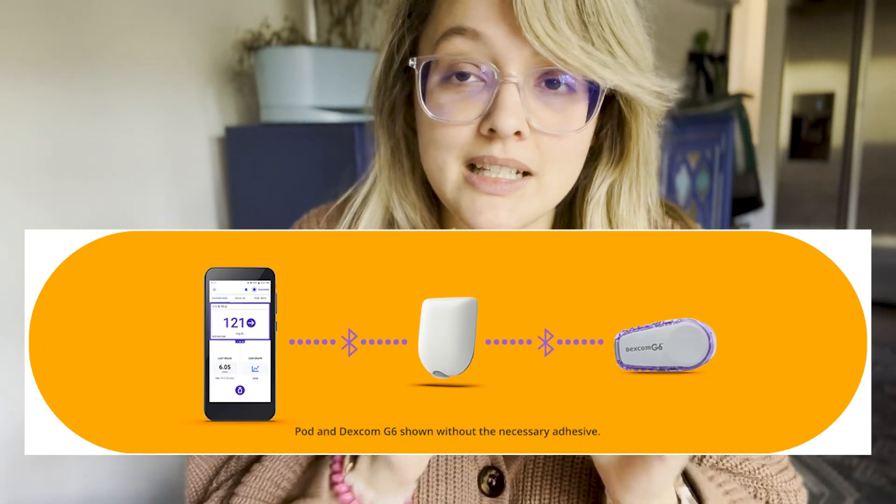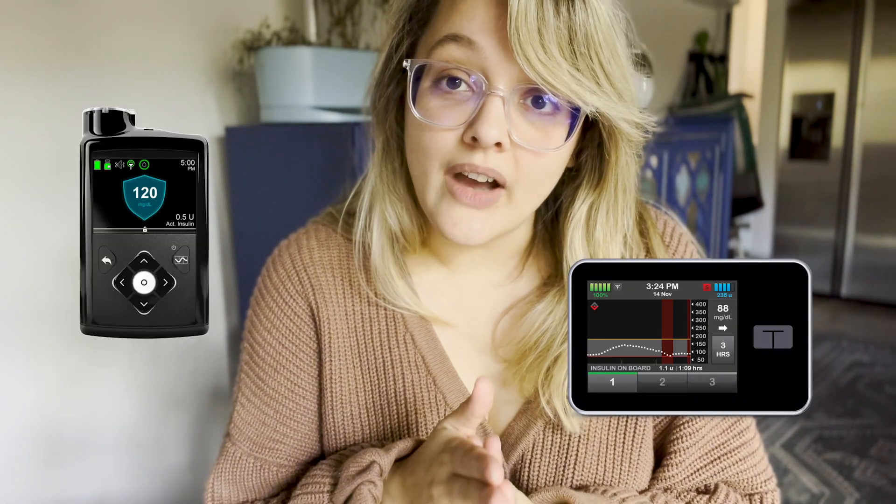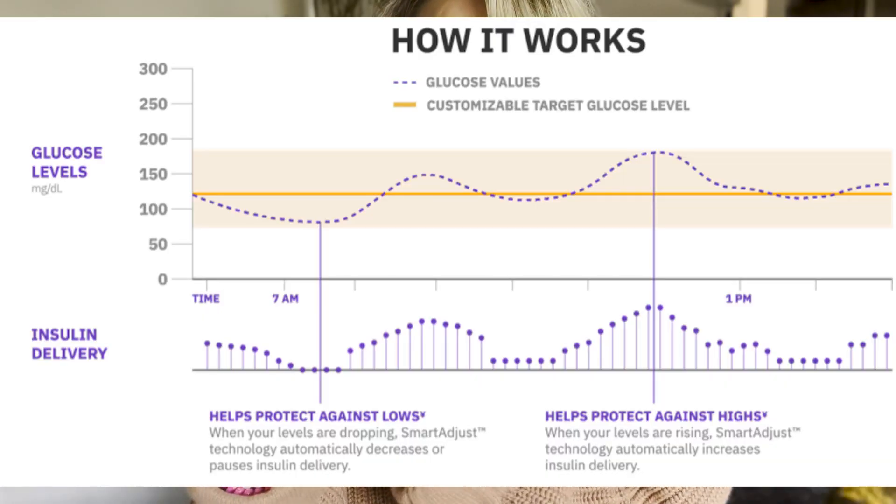The Omnipod 5 is Omnipod's version of a hybrid closed-loop system. An HCL system is when the insulin pump and the continuous glucose monitor talk to one another and make decisions based off of what someone's current blood sugar is — the pump increases or decreases insulin based off of what the blood sugar is currently being projected by the CGM. Omnipod is a little different from Control IQ and Medtronic's version because it is actually predicting what the blood sugar is going to be in about an hour, and making decisions based off of that prediction.